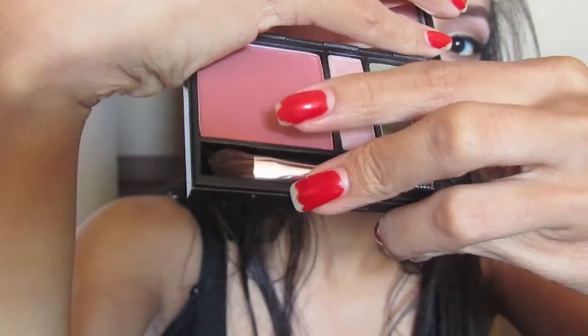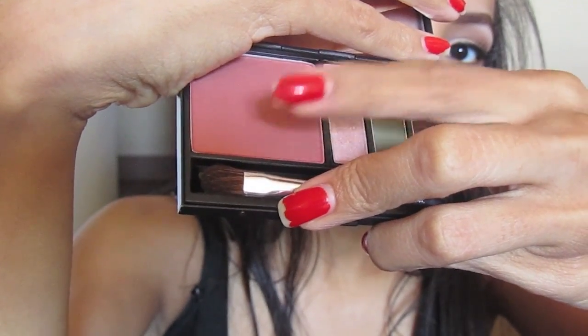Now for the face, taking a red mauve-y blush with a blush brush, apply that to the apples of your cheeks.